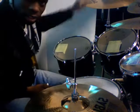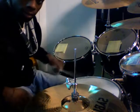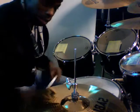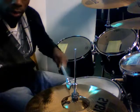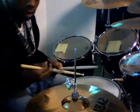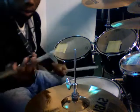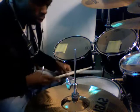Every time you hit the roll it changes, but usually it ends with the floor tom — your last tom — and the cymbal. That's a regular pattern in any marching band. Depending on if you're righty or lefty, whichever you're more into.